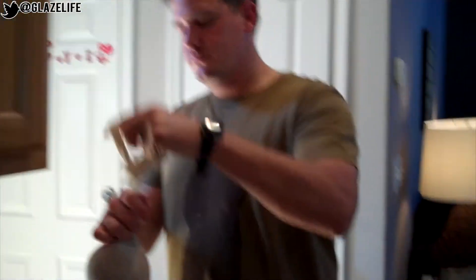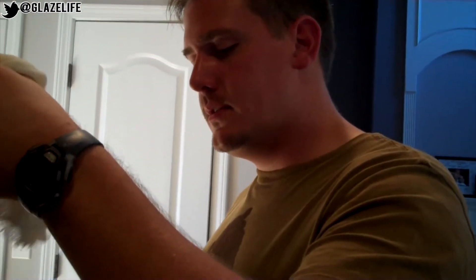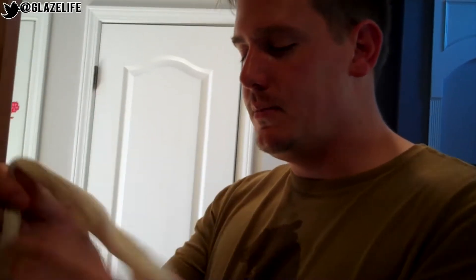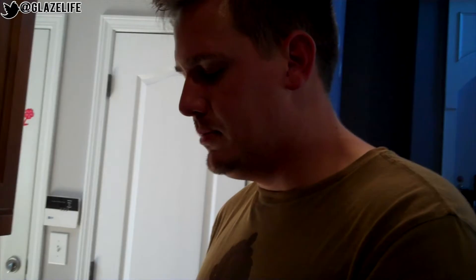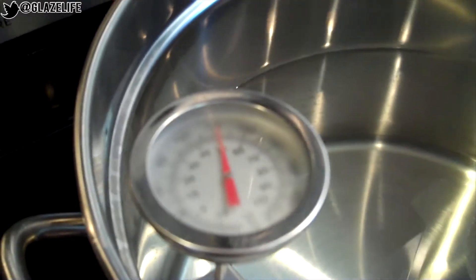So while we boil the water, we do something called steeping the grains. Put the grains in the grain bag. These are specialty grains — they're non-fermentables, so they add body to the beer without adding sugar that the yeast can digest and create alcohol with. It's a caramel malt and something called carapils — another type of malt that adds body to the beer. Now that we got smart and didn't want glass breaking off into our batches of beer, we bought a nice malt strainer that can hang on the side of the pot.